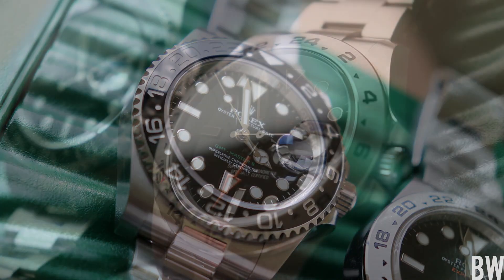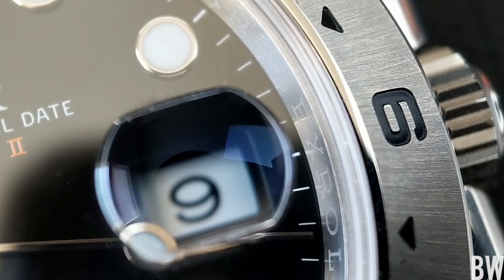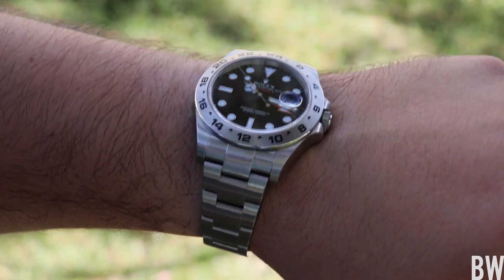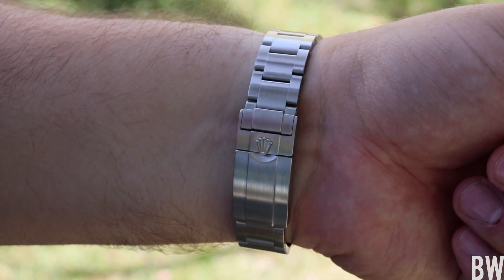Now let's contrast that with the Explorer II, which you can see has a fixed bezel — and I think it looks gorgeous. You have a polished outer ring and a nice sunray brushed sloped bezel coming up to a proud sapphire crystal. Then you have engraved and infilled indexing, even from two to 24. It does not carry the enhanced scratch resistance of ceramic, but the brushing is very finely done and looks beautiful.